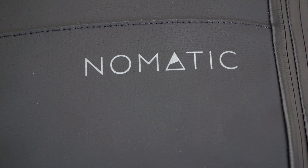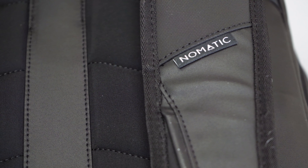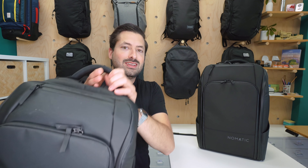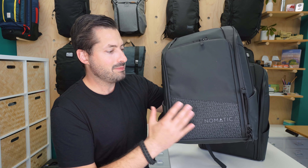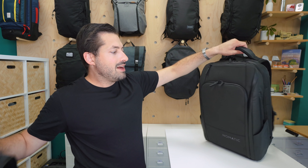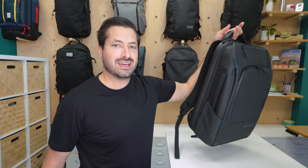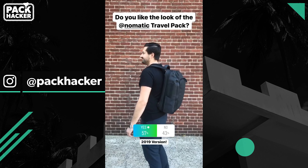Moving on to the branding perspective, we have a decently sized Nomadic logo at the bottom, as well as some branding on the straps. Comparing that to the older Nomadic Travel Pack, they had a bunch of triangles going on, and I personally didn't like the look of it — a lot of people on the team don't. But in the newer version of the Nomadic Travel Pack, it's just a lot cleaner and more subdued, which we definitely are digging. Beauty is always in the eye of the beholder, so we tossed it out to our Instagram audience. Feel free to follow us at Pack Hacker on Instagram if you want to be involved in future polls.